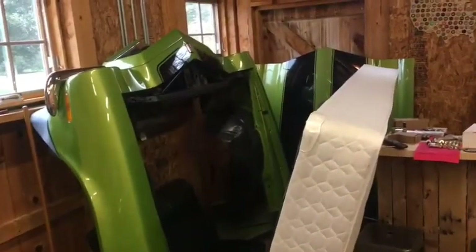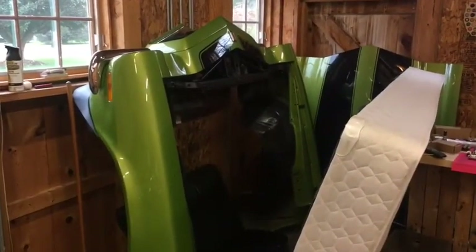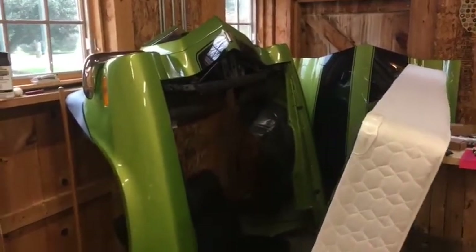Over here you can see we took the front end off the car in one piece — we just unbolted the bolts holding the whole front clip on, took the hood off, and with about three people we just picked it up and took it off. Top tip: if you try to do this, remember to take the front wheels off, otherwise the wheel tubs will snag and you'll have to wrestle with it.